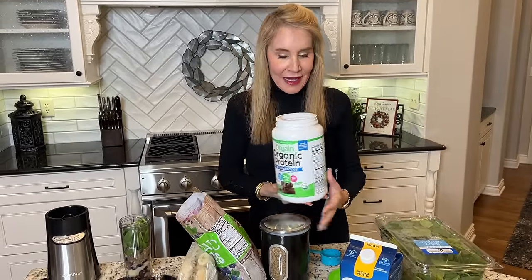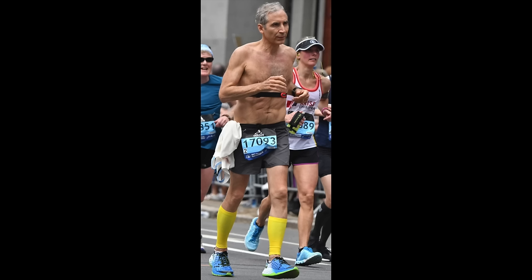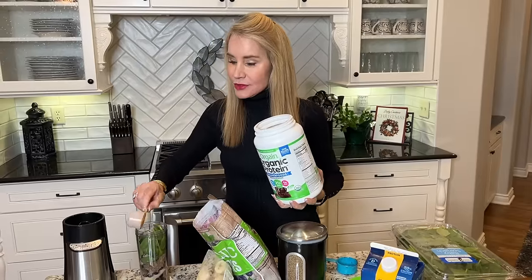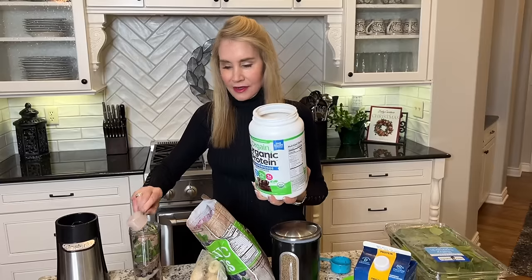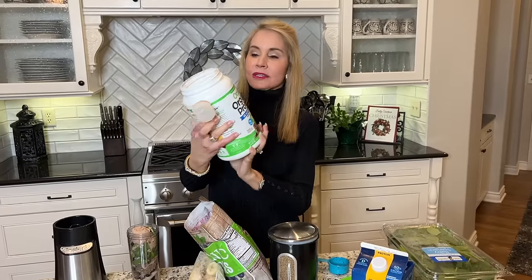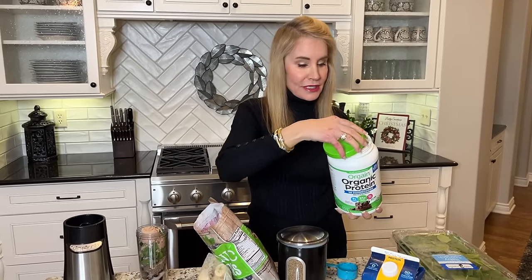Now let's add the protein powder. This is a pea-based protein powder. My brother Les, who is a super healthy 62-year-old plant-based guy who runs marathons, turned me on to this plant-based protein powder from Costco. Two scoops have 21 grams of protein, which is great because I do try to keep watching my protein for sure.